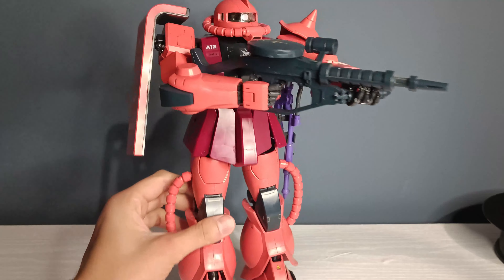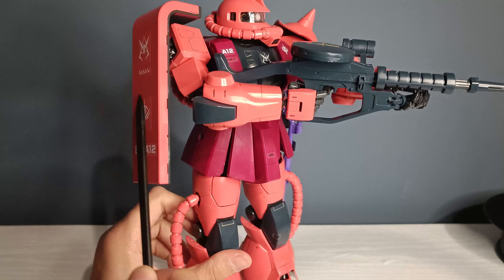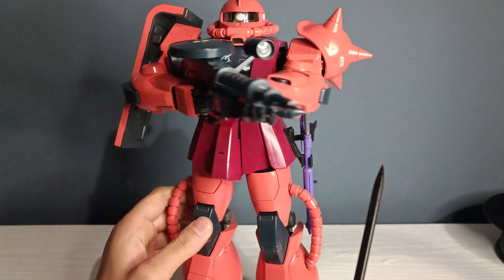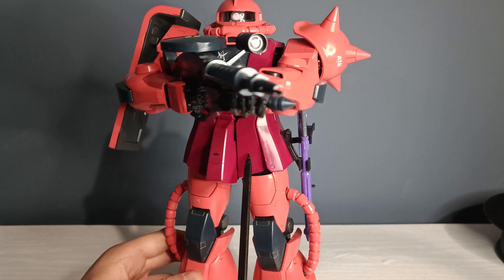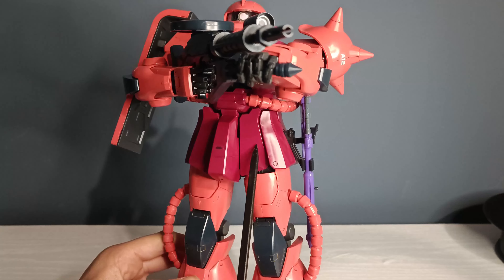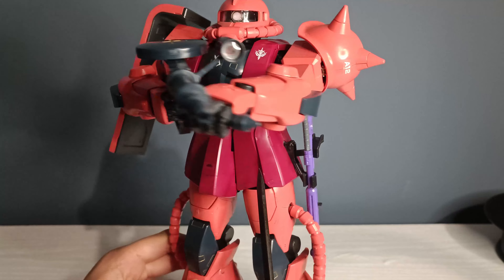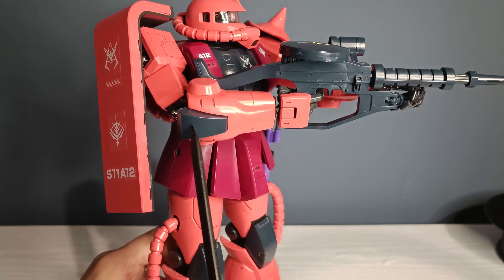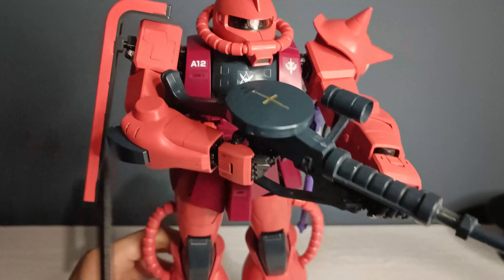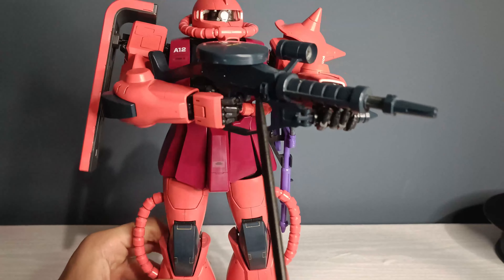As for color, you've got this basic red-orange color on most of the body — you have it on the shield, the arms, the head, and the legs. Then you also have this dark red or bordeaux color, which you have on the chest area and on the waist. And then you also have this dark blue on the elbows, on the chest, the knees, and the feet. And you also have it on the machine gun.